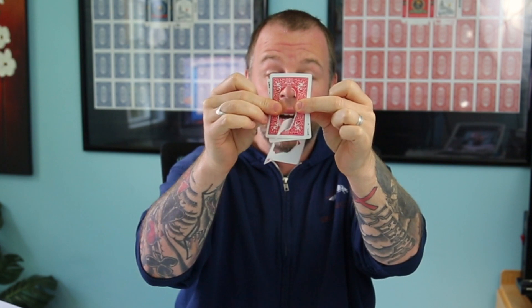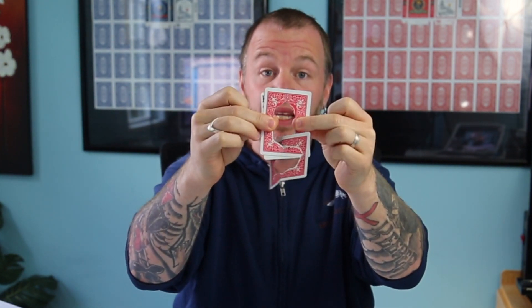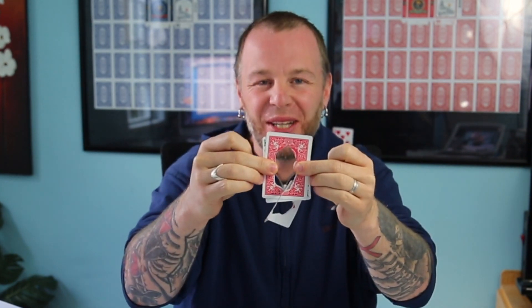We're going to mark that red card using the two black ones. Watch carefully — all I have to do is line them up like this. I would have a spectator blow on the cards, and in that motion, just like that, you'll notice one card is linked on. If the spectator was here, I would have them pull it to see that it doesn't come off — it's actually linked on.